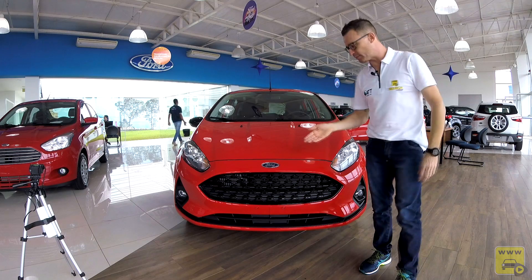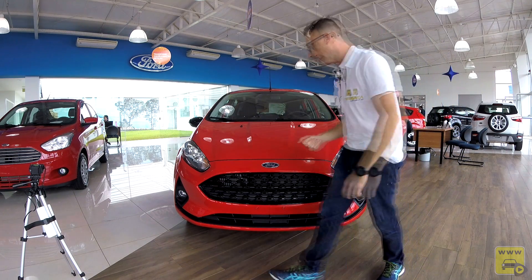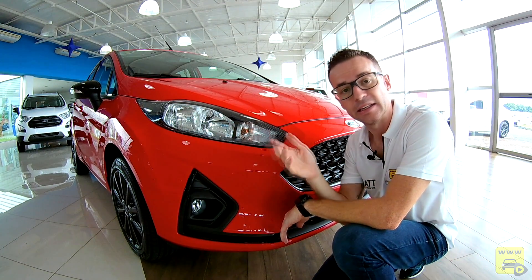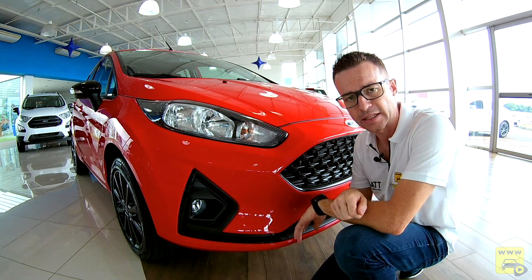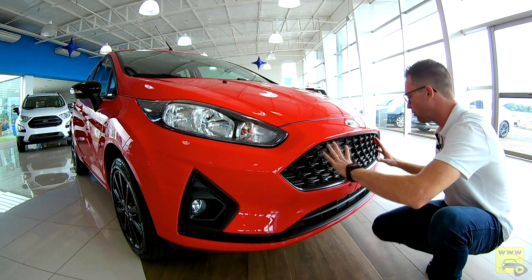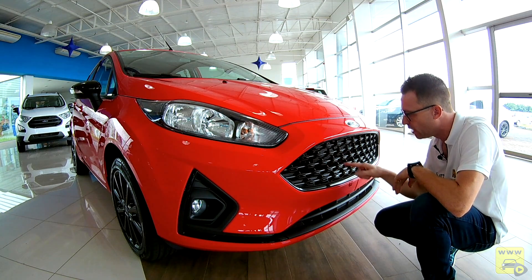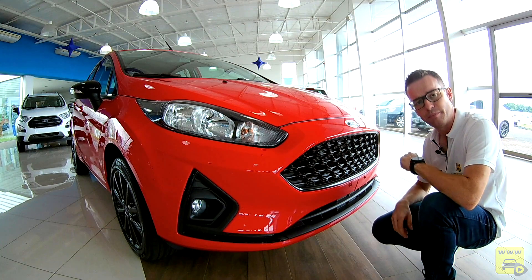Olhando para a frente do New Fiesta, ele recebeu um novo para-choque, nova grade e novo conjunto ótico. O conjunto ótico é em dupla parábola halógeno, com máscara negra, nessa versão EcoBoost. Integrado a ele, temos indicação de seta. Abaixo, há um farol auxiliar alojado ao redor de uma moldura negra. A grade, agora, é um tanto convexa, com grafismo do tipo colmeia, com colmeia cheia e vazada, dando um ar tridimensional bem bacana.